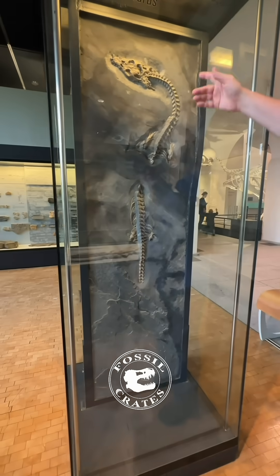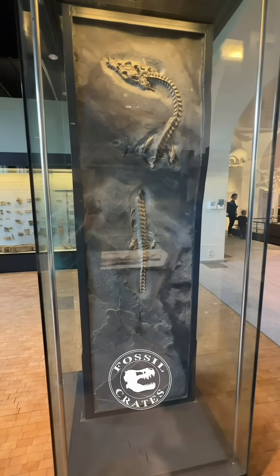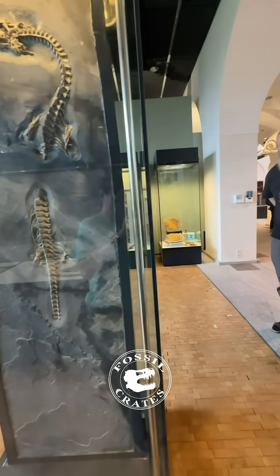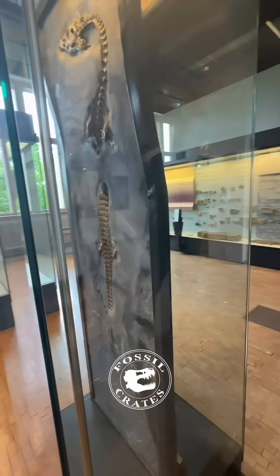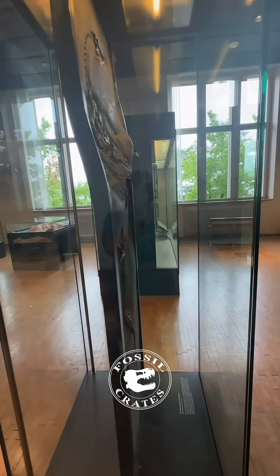Are you kidding me? You can see the skull. Unbelievably cool. And if you keep going on around you can see the waviness on the next side too.